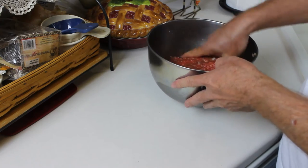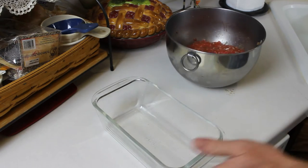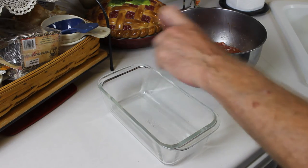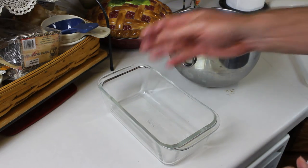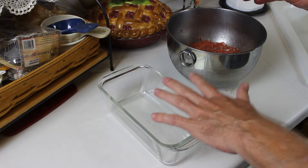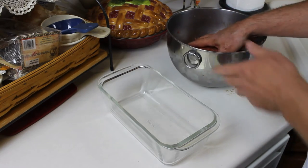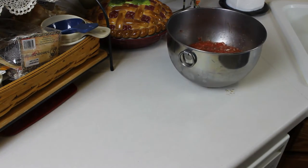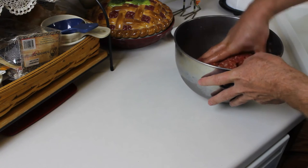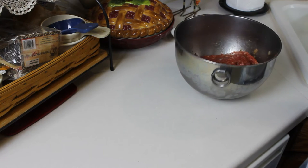And then you've got your meatloaf — that's pretty much it. Now at this point you could use a traditional loaf pan: just spray it with some vegetable spray, add the mixture, and cook in an oven for an hour at 350 degrees, glazing with the barbecue sauce in the last 15 minutes. But I'm going to do this free form, so I'm not going to be using the loaf pan, because I've made it both ways and I prefer the free form style.